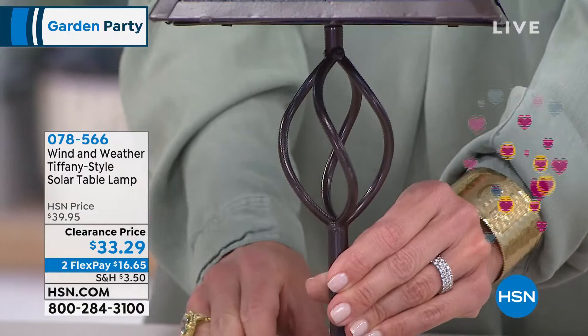When you get these home, is there any assembly, do you need to add anything? They're ready to go. Just put them in direct sun? Yes, just put them outside. They're going to stay charged about six to eight hours, and that gives you that pretty mood lighting.